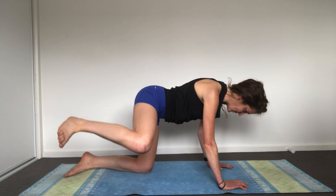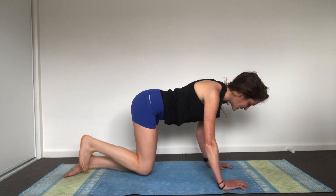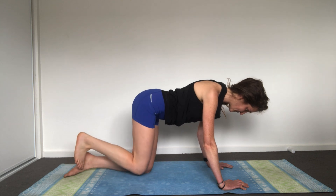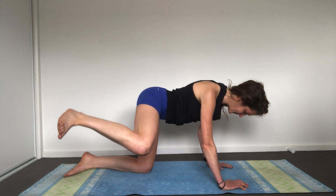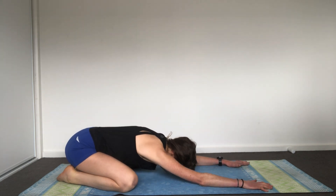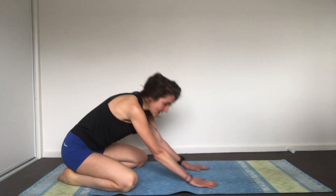Continuing with your breath, always coming back to your breath — crown of your head sends energy going away, lengthen through your spine. Last three, two, and last one. Very good. Bring your knee down, press back into your child's pose, opening up and allowing that glute to have a nice little stretch. Then come up, start the sequence again and do it on the other side. Thanks so much guys, see you later.